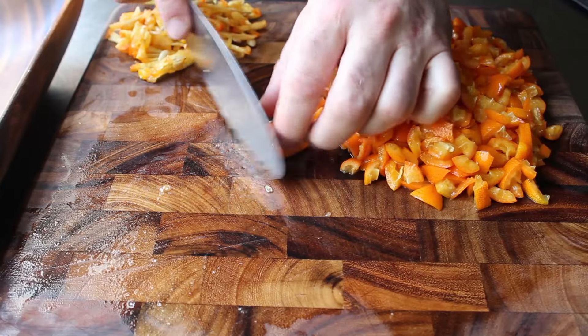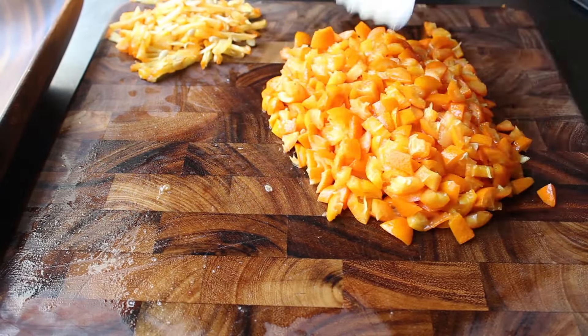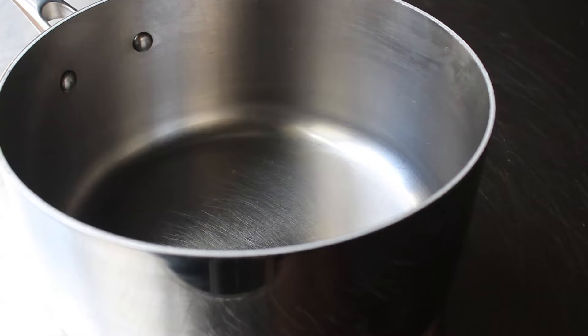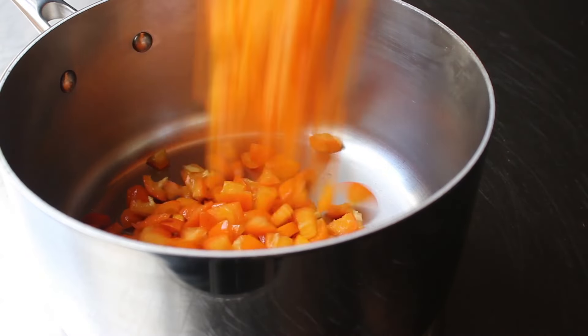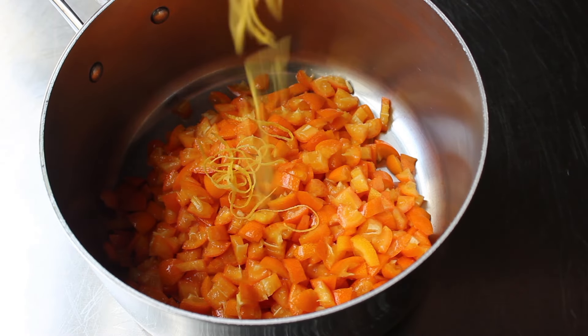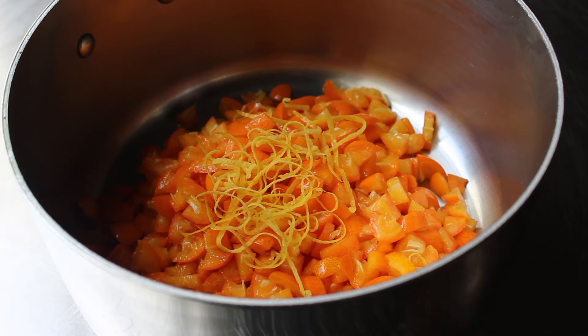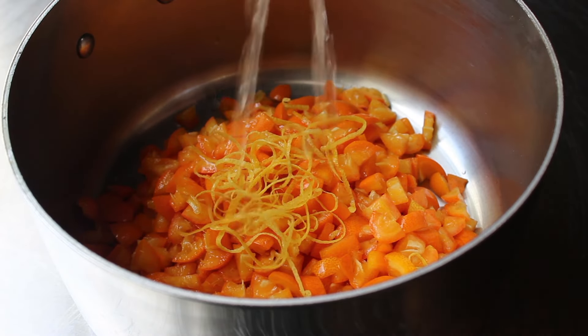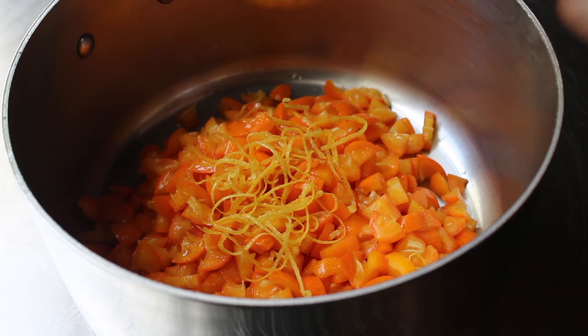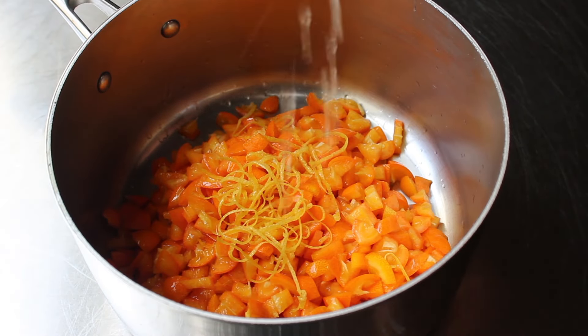Anyway, we're going to painstakingly work our way through those kumquats, at which point we can transfer all that into a saucepan and add the rest of the ingredients — and there are only a couple. Notwithstanding all that knife work, this really is a simple recipe. So to our kumquats we're going to add one lemon, both the zest and the juice. You always want to remove that zest before you juice your lemon. So we will add some zest and some freshly squeezed lemon juice, and then we'll go ahead and add some white sugar.